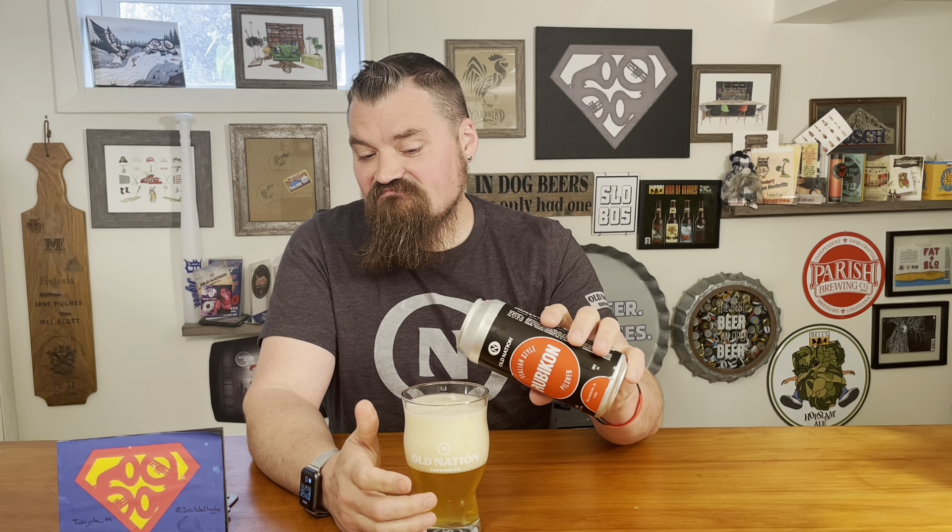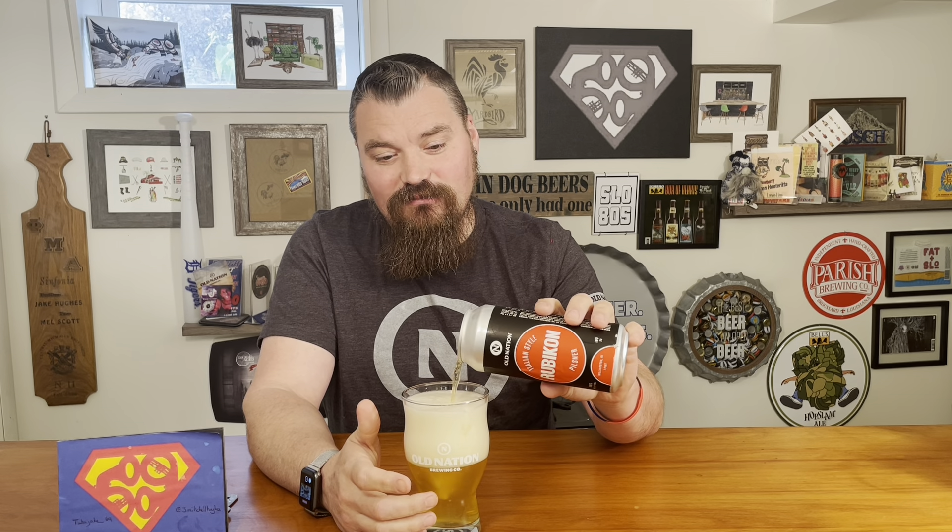I've got Rubicon by Old Nation Brewing Company. They're out of Williamston — it's a 4.8% Italian style pilsner, 20 IBUs. Should be pretty good, great way to start off a day of drinking. I've got all my Old Nation stuff on. I'm planning on going to the World Expo of Beer up in Frankenmuth today. Italian style pilsner is generally crispy, which is kind of what I'm expecting — light, 4.8% ABV, so it'll be light in color.